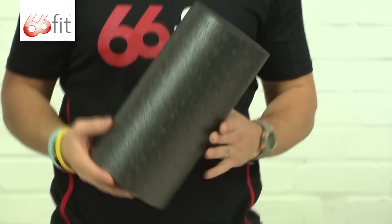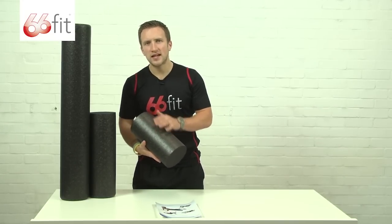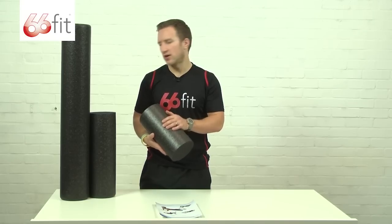With the EPP material it's got a little bit of a shine to it, so it's really easy to keep clean. You can just take a damp cloth and wipe it down. Any marks, dust, or dirt on there will just come straight off.